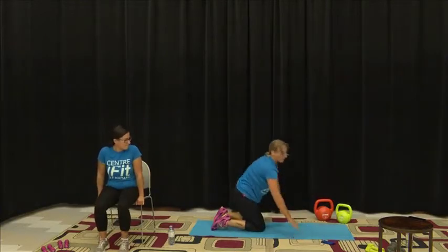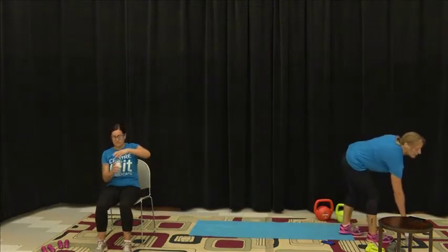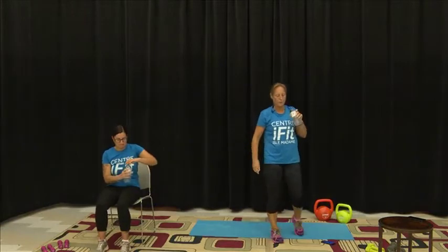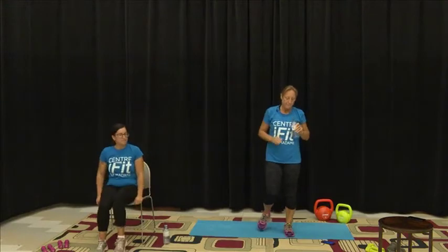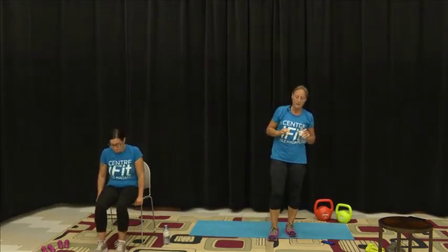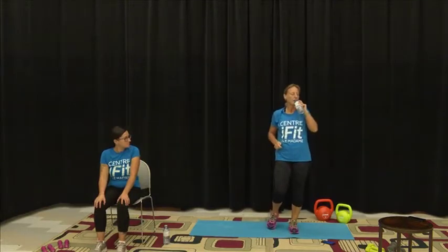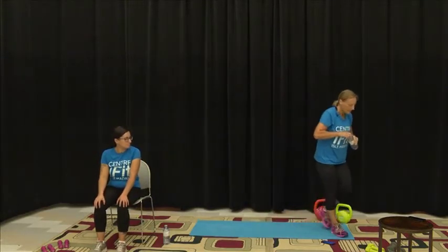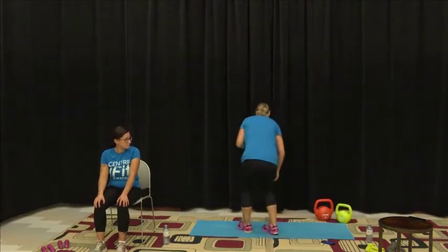We're just going to have a little rest, have a drink, and walk it out. Good job — we can do these rounds from anything between three to six times, it all depends on your own fitness level. Our next set we're going to look at working some of our glutes and thighs. I'll just demonstrate them while you're having your recovery.